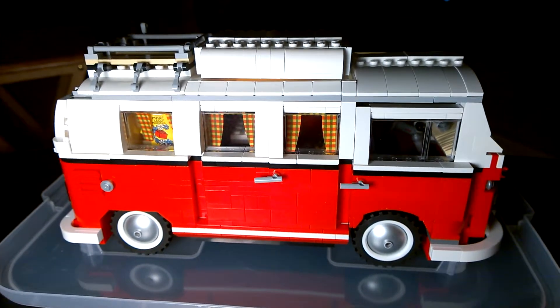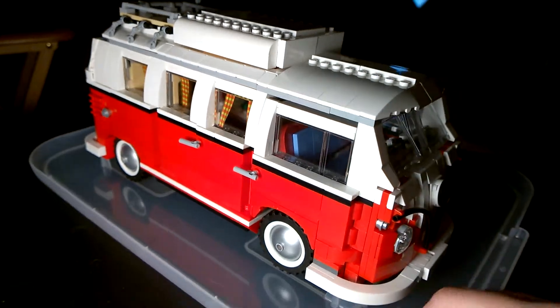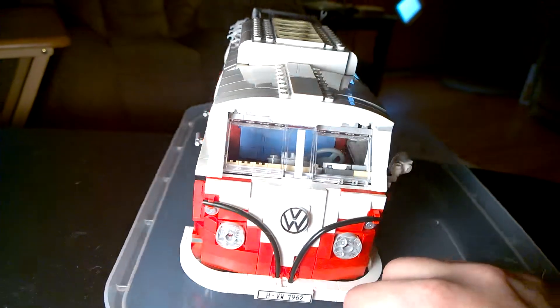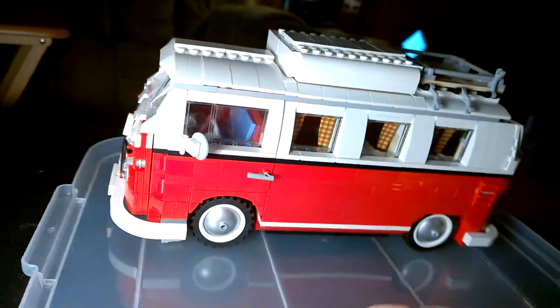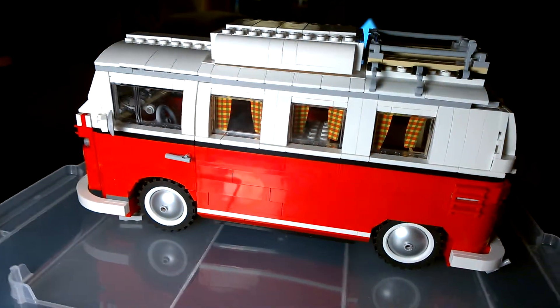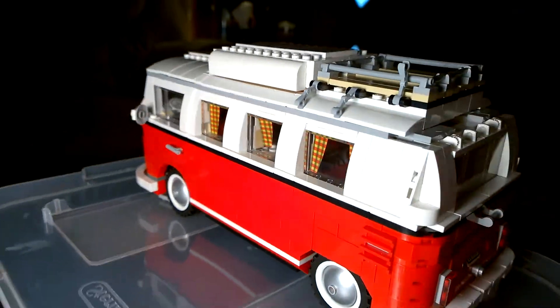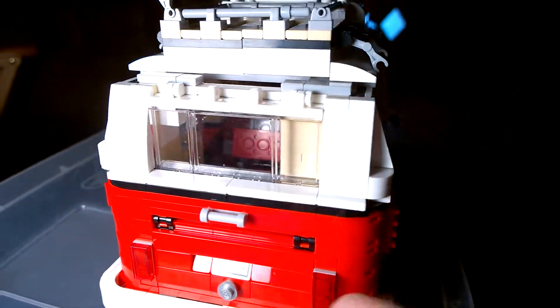I'm going to show it to you, and we're going to take a quick tour of it. I'll give you a quick once around. This is a very detailed expert model — that's what they deem it as, expert. It is very detailed. I'll show you some more of the details that are on the inside as we go along.